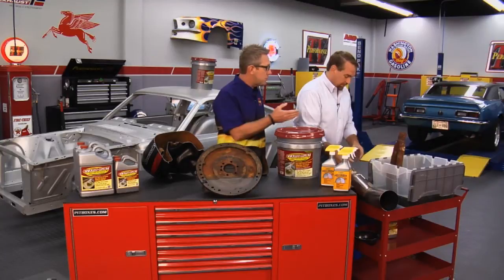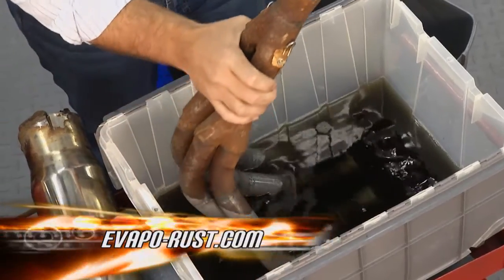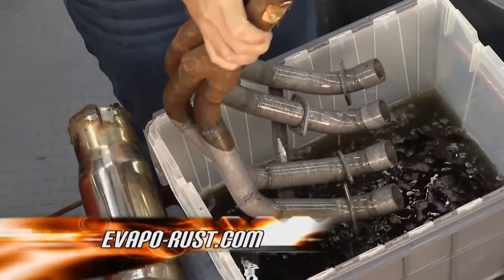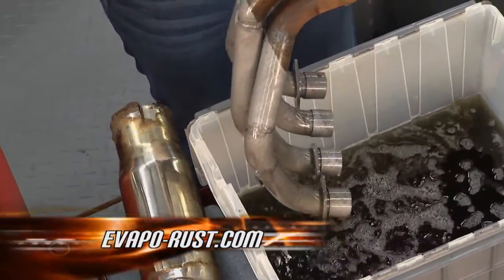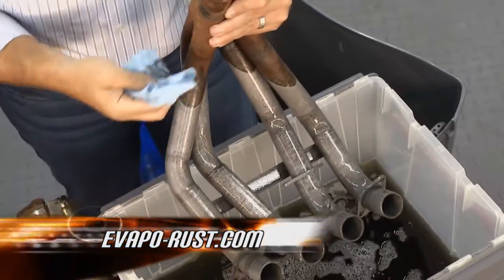How about our exhaust that's still submerged? We've taken the other out, but this is what it's going to look like. Now all we have to do is wipe it down and we're good to go. You want to see where the rust went? There's your rust right there.